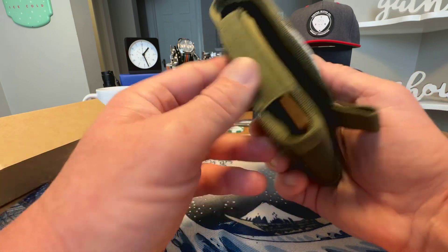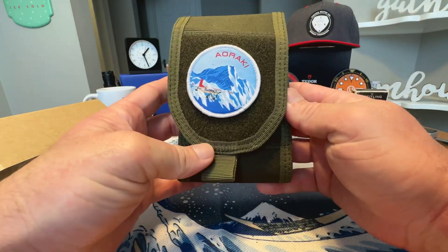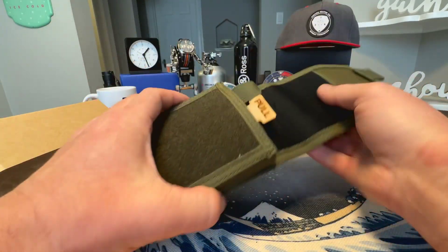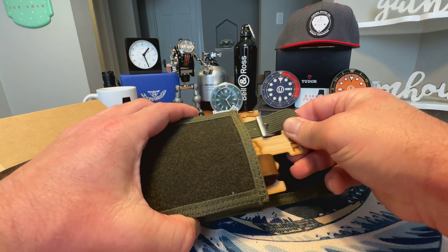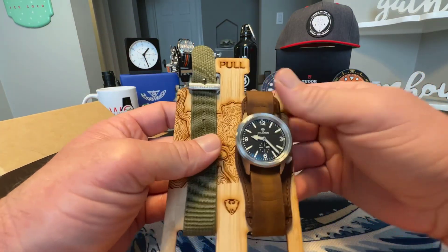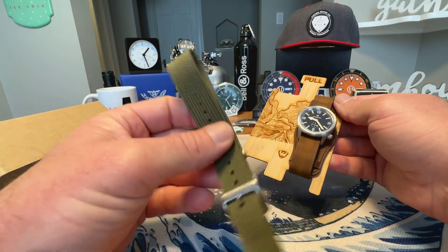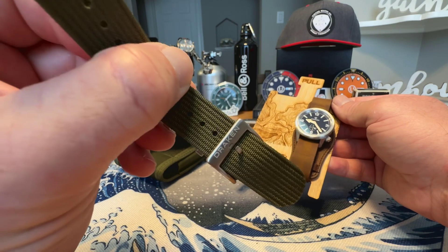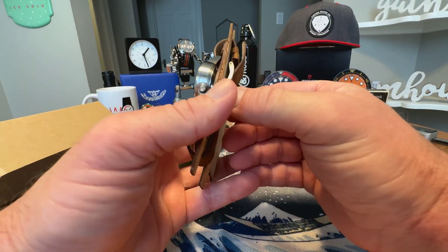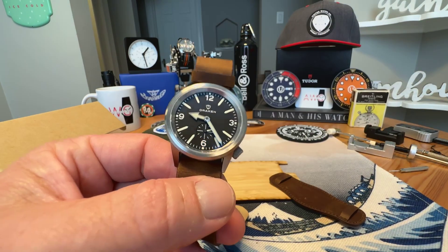You can see Mount Cook right here on the front of the pouch. It comes in a nice nylon-style travel pouch with some really good velcro on it. On the inside you have this little puller, and you pull that out and there is your watch. You do get a second nylon strap with this watch, branded with the Drakken logo on the buckle.